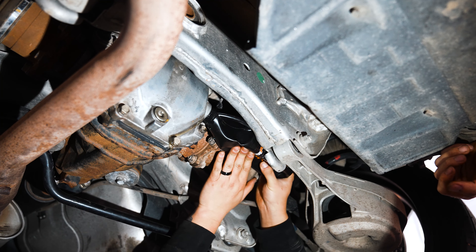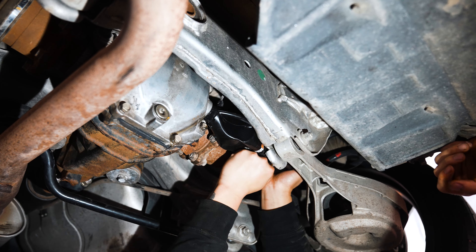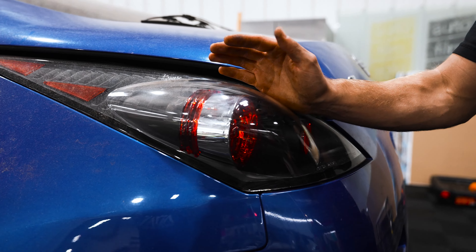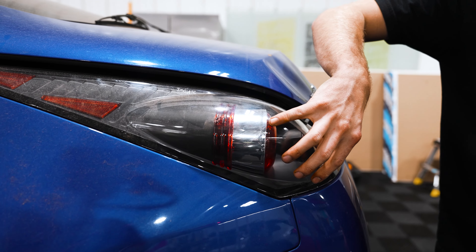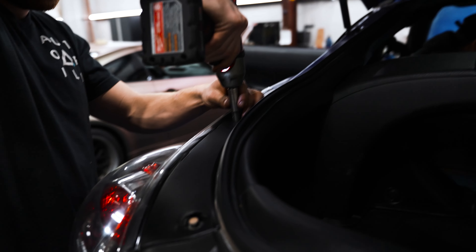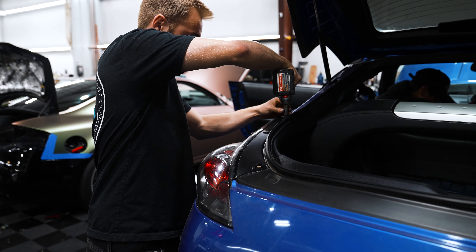When we first picked the car up, we talked about how much we hated these eBay tails because the bulb is disgusting. Albert found a set of OE 350Z tails — they're kind of busted but we got them really cheap, and the car might get banged up anyway. So we're just going to rock these instead. We're going to get these pulled out and swapped over — let's go.